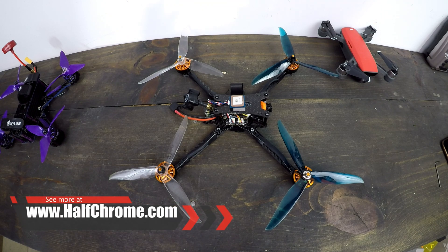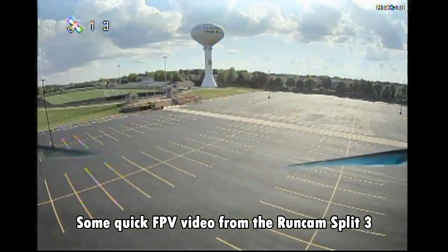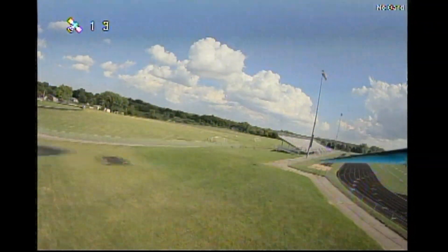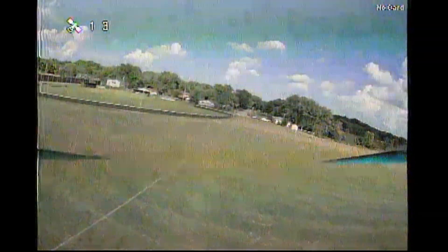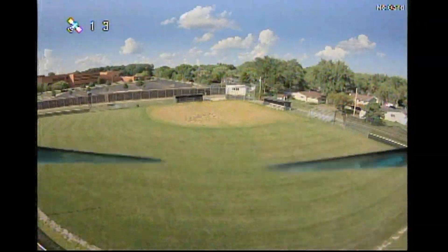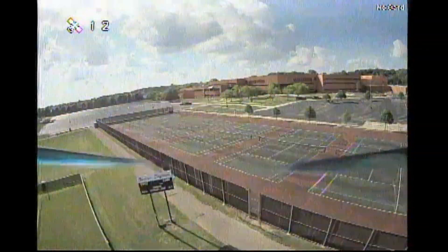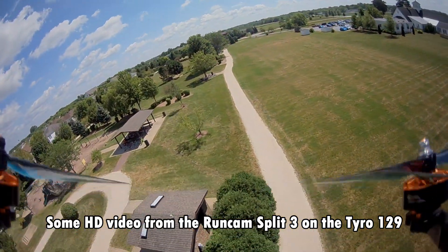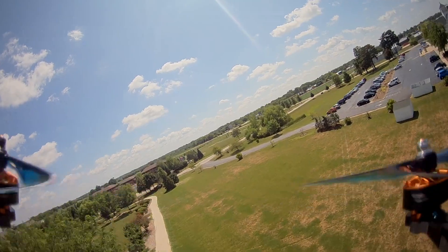Let's take a look at this thing in the air. The RunCam Split 3 gives a really nice picture — much improved video and FPV feed from the original camera. Very flyable, good color. I really liked it. I was impressed because I had experienced other cameras like the Caddx Turtle and the Tarsier, which are really good, but this one is pretty darn solid. If you're looking for a good drone to start a build on, this is a pretty good one — and for only $129.